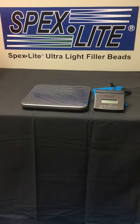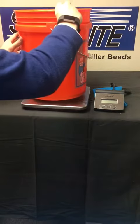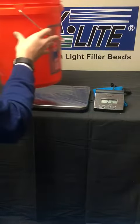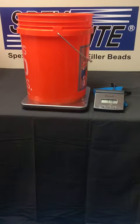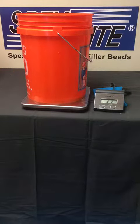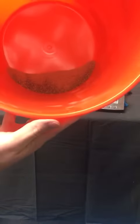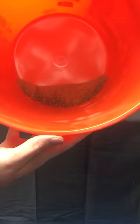Here we have a five gallon bucket of conventional sand. And as you can see, including the bucket, it weighs two pounds eight ounces. That's the amount of material that you have of just typical sand.